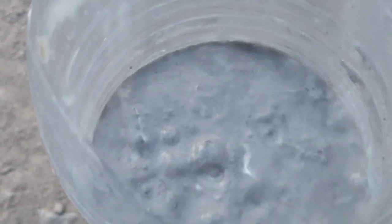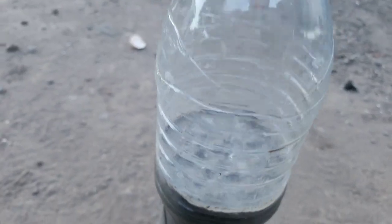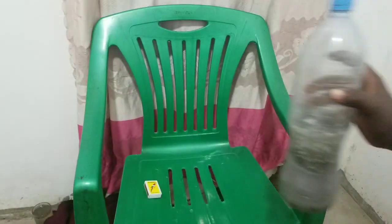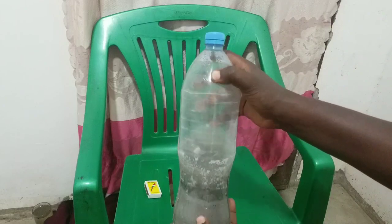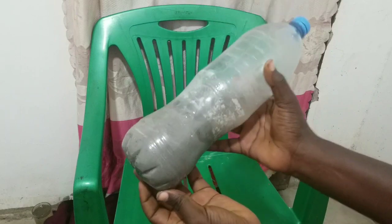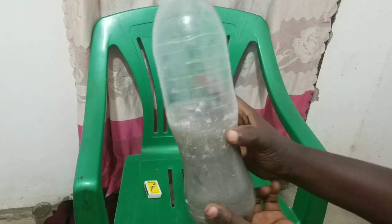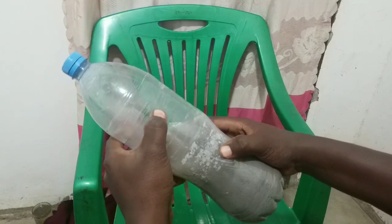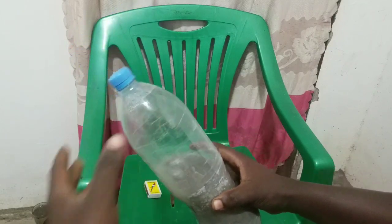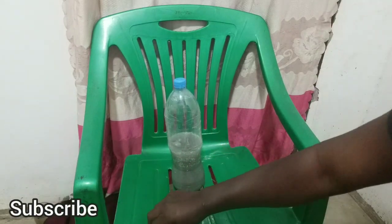You can see the hydrogen gas being produced, and our plastic bottle is starting to get harder, which means it is filling up with hydrogen gas. After some time, the bottle contains a lot of hydrogen gas and it is very hard to press, indicating there is a large amount of hydrogen gas inside.